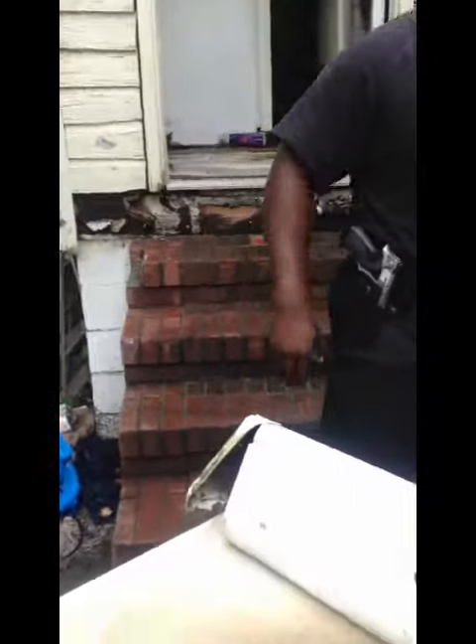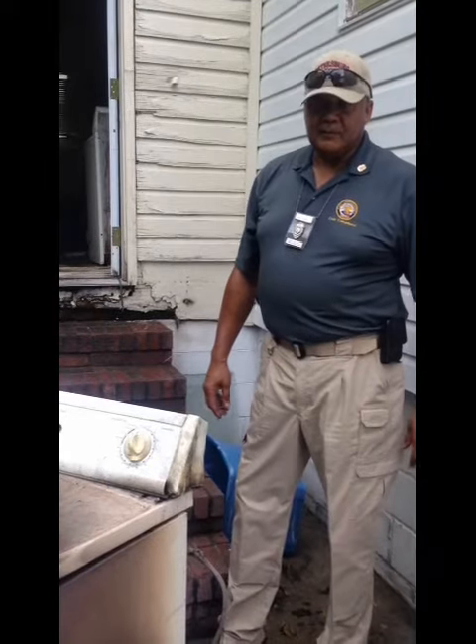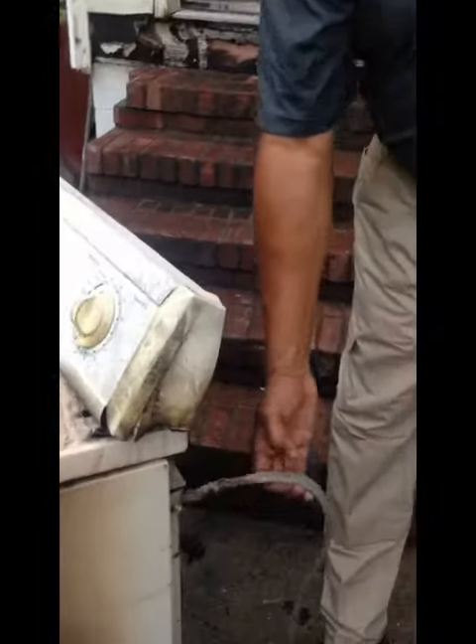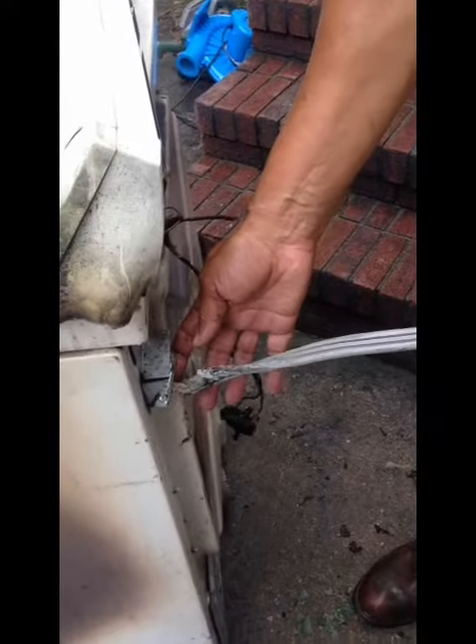Now we're going to the back. I'm going to get my friend John to talk about the cable and cords. Hello, my name is John Conwell, Electrical Inspector from the City of Petersburg Codes and Appliance. As Marlo shared with you some of the do's and don'ts on electrical dryers — looking at the cord, the appliance cord is a short cord, and its attachment to the back of the dryer should be in this collar.